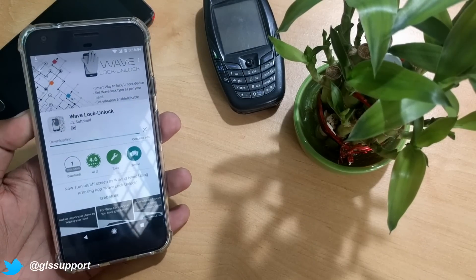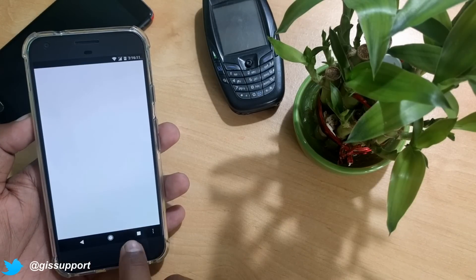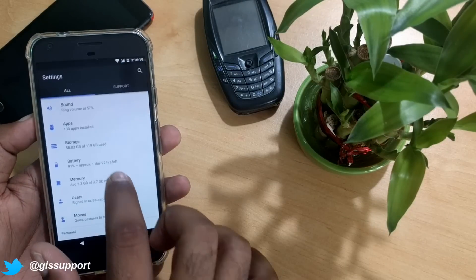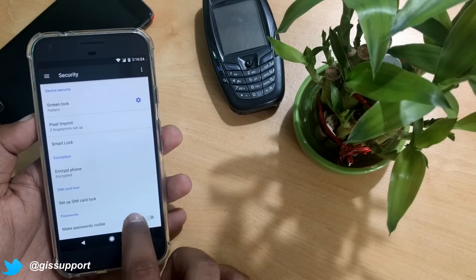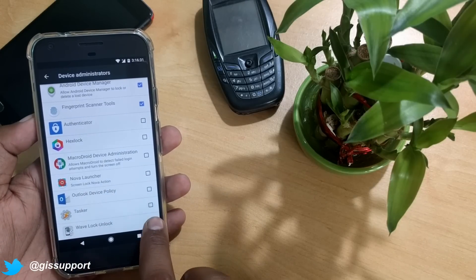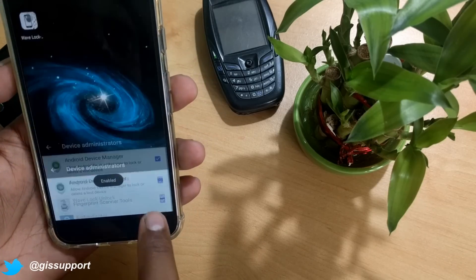Once you install the app, you need to activate it as a device administrator. You can do that by going to Settings using the application itself — it shows a lot of advertisements nowadays. Go to Security and there should be a section called Device Administrator. You should see Wave Lock and Unlock listed there. Turn that on to activate the device administrator. Now it is done.